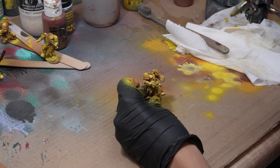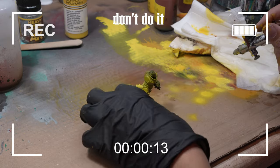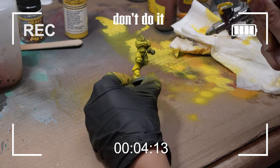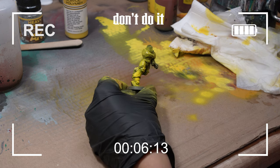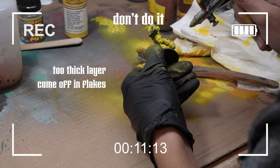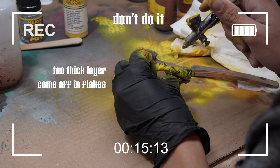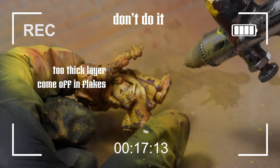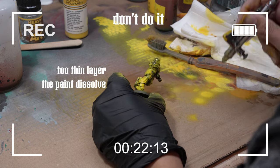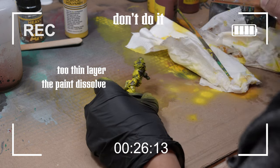Finally, we apply water to the figure and wait a moment until the chipping medium activates. Honestly, I hate doing this effect because I don't have full control over what will be chipped off and what won't. We let the chipping medium dry, but not for too long — the longer it dries, the harder it becomes to chip off. The thickness of the layer we apply on the chipping medium is also crucial. If it's too thick, it will come off in flakes, but if it's too thin, the paint will dissolve.